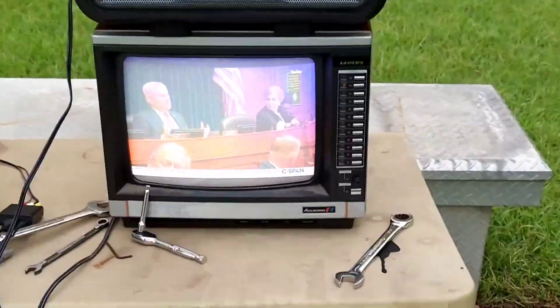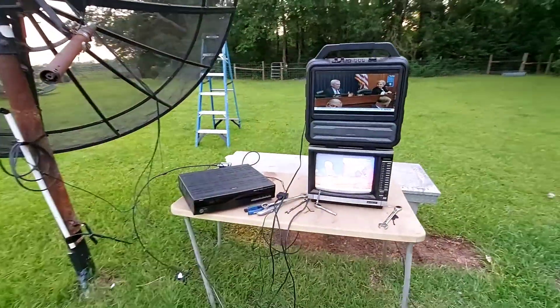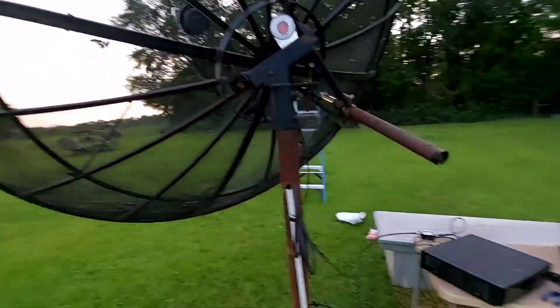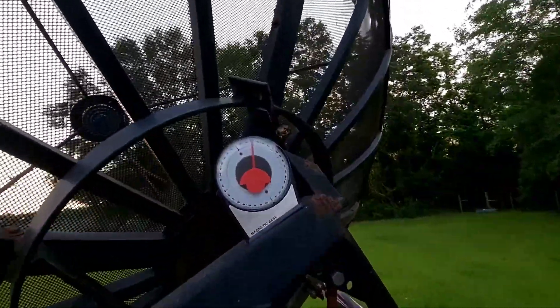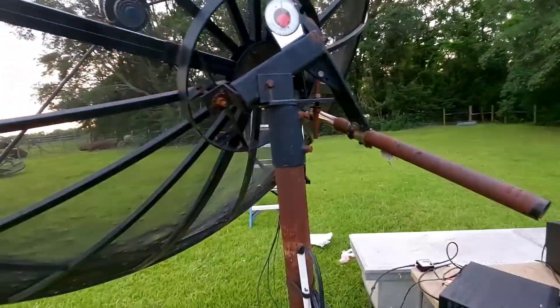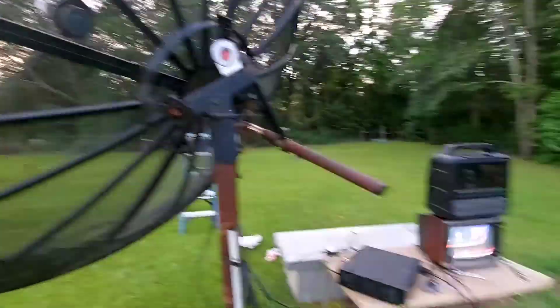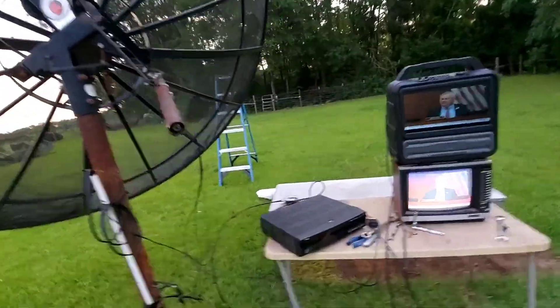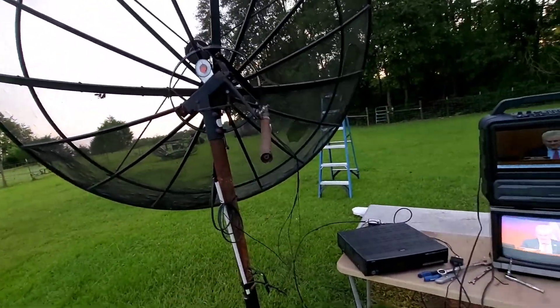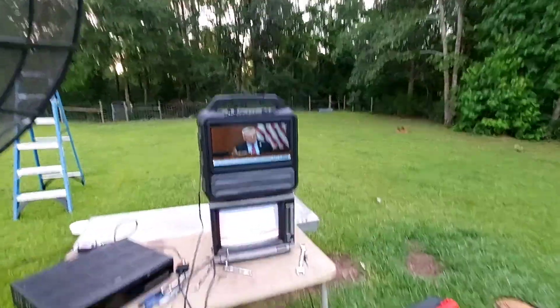I wanted to do this before they go off. I got a dead lock on the arc on this thing. 29 elevation, AMC11, looking good. This is going to be my slave setup receiver here. I got this dead on — there's not a sparkle on there.